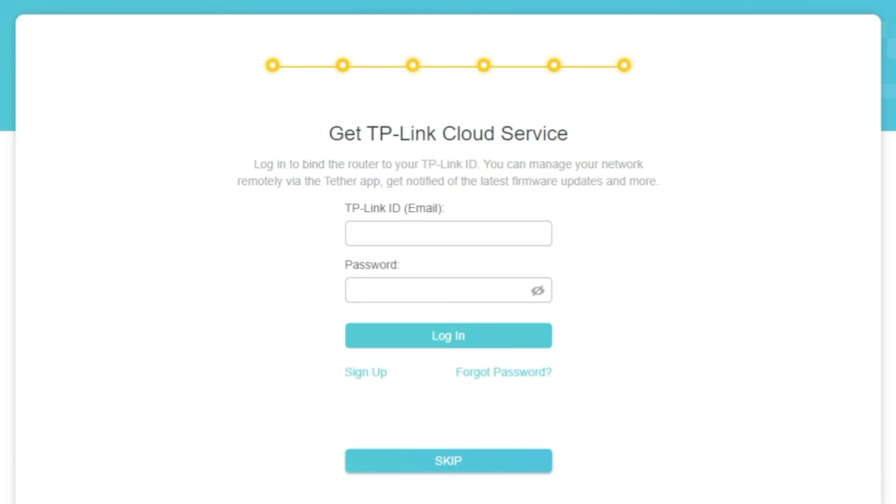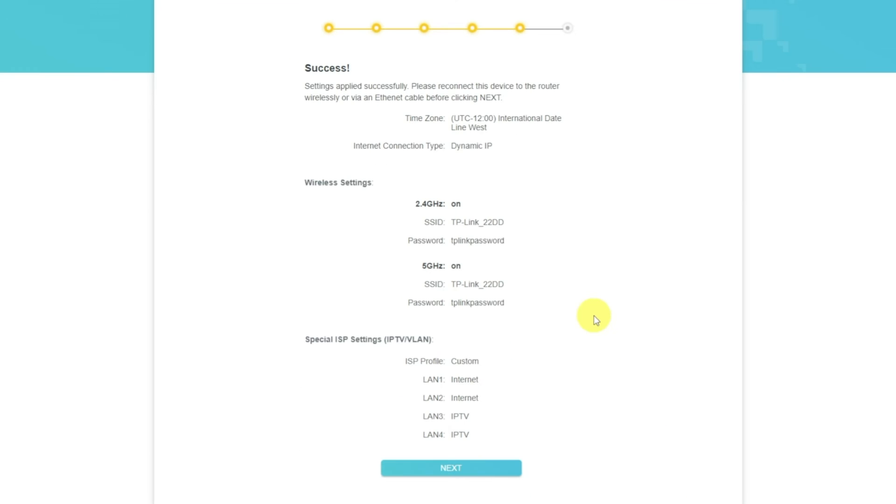On this page, you can configure TP-Link cloud service. Do not touch anything here — just click the skip button. On the next page, you will see all the information you specified earlier. Confirm the settings by pressing the next button.